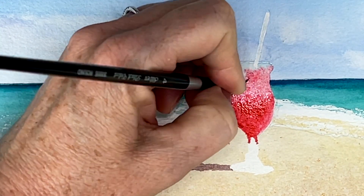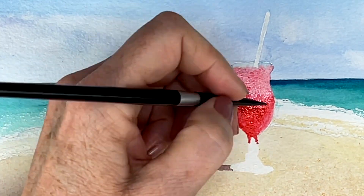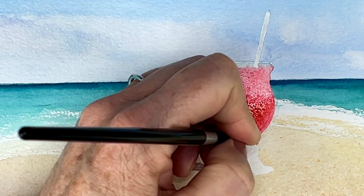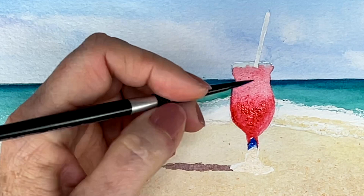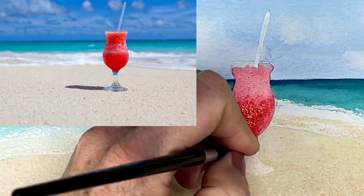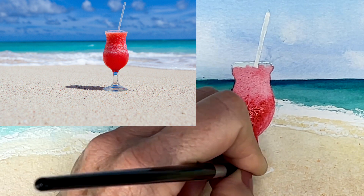There are reflections of blues in the sand and all sorts of different reflections on the glass itself that I am putting in with the sky blue color. I'm following my reference photo and adding in those details of the glass itself.